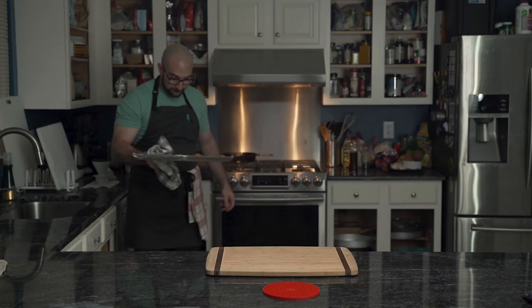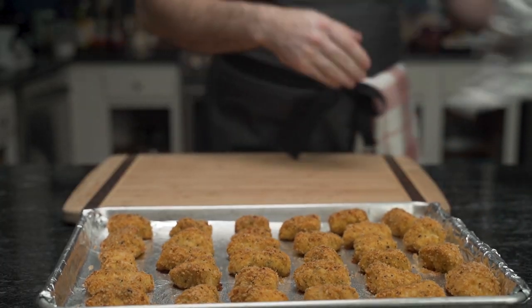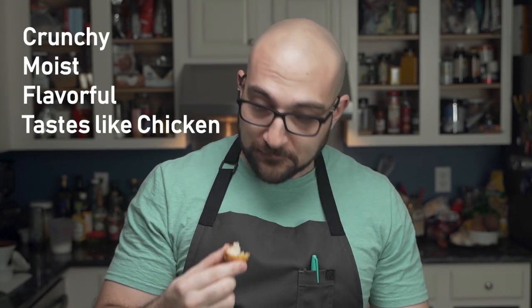Forty minutes later, he removes the nuggets from the oven. In preparation, he pours some ketchup, some honey, and most importantly, a box. And that is how you make low-carb chicken nuggets that are crunchy, moist, flavorful, and most importantly, taste like chicken.